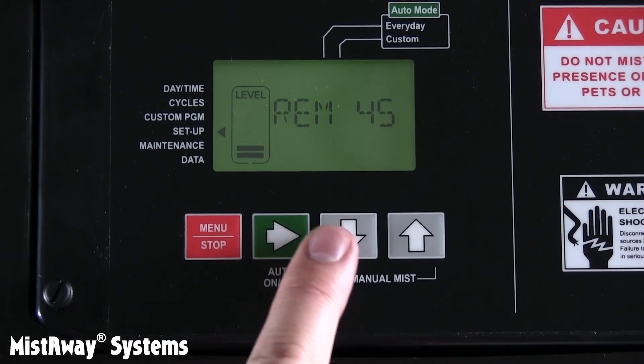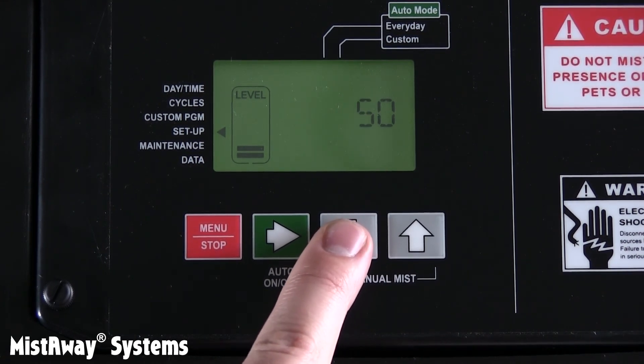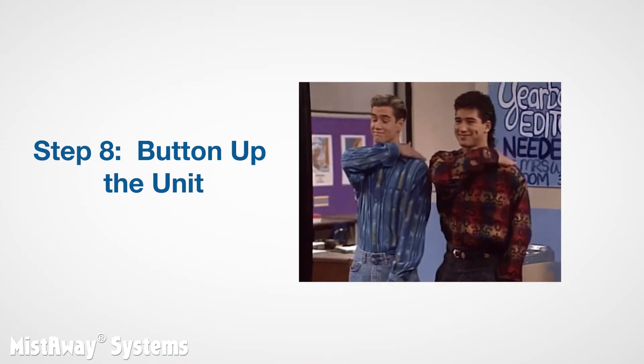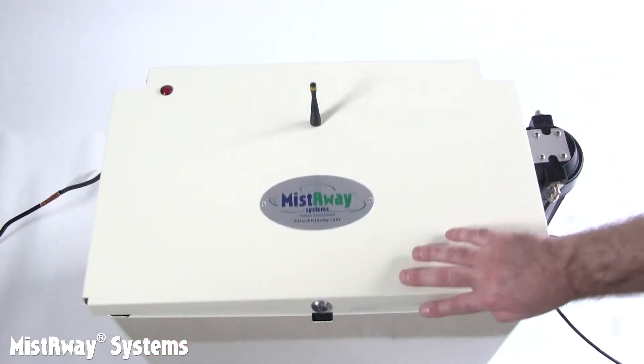There are other parameters in the setup menu that you'll want to set if, say, you're installing a wind sensor. Otherwise, you can safely accept the defaults. There is a complete list of these in the controller menus article in TechSelf Help. Now it's time to pat yourself on the back and button up the unit — maybe get a drink. Make a final confirmation that the system mode is set to auto every day, and then close the lid on the unit.